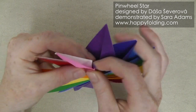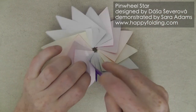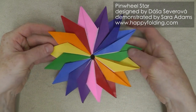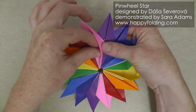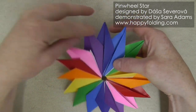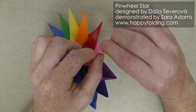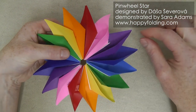Push it in to get a nice, stable model like that. You can keep it like this, or you can open it up just a bit right here by perhaps running your thumb along it and going all the way around — that looks really gorgeous too. Or you can take it even one step further by just taking these tips and curling them out a little bit. I think that gives it an even nicer look.